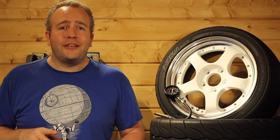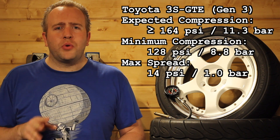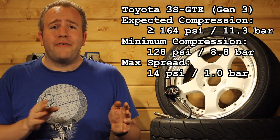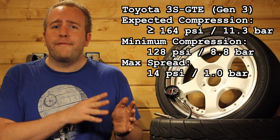The expected reading on this 3rd generation 3S-GTE engine is 164 psi or more, with a minimum set at 128 psi. But the spread between all four — so the maximum variance from one cylinder to another — is supposed to be a maximum of 14 psi.